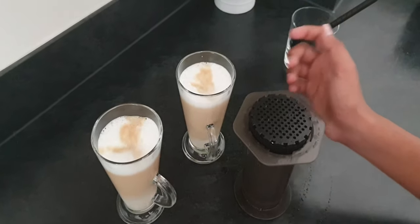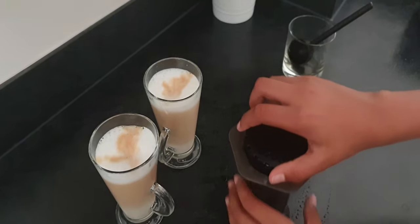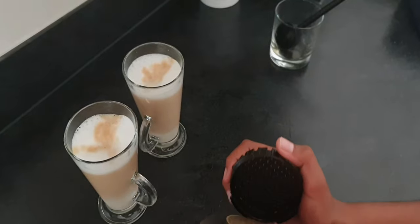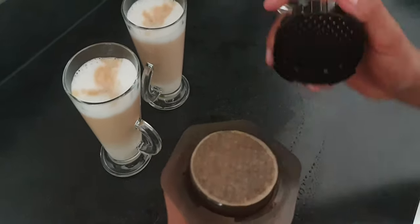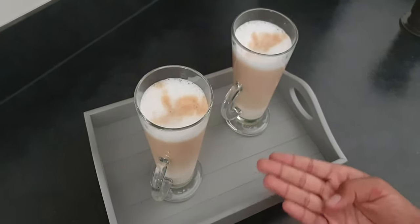Here is the latte. The spent coffee grounds will be left in the capsule as a compact puck, and you can just throw that in the bin. Here it is, guys — your fresh latte.